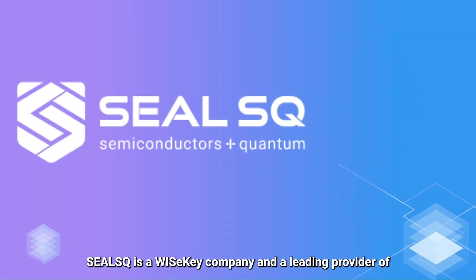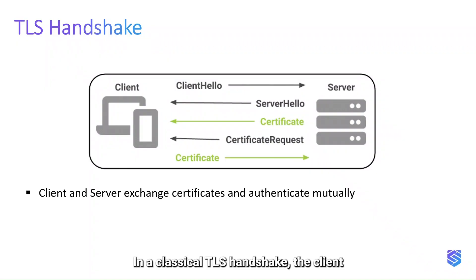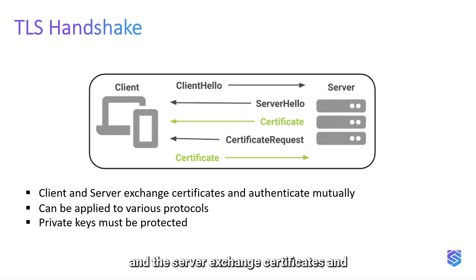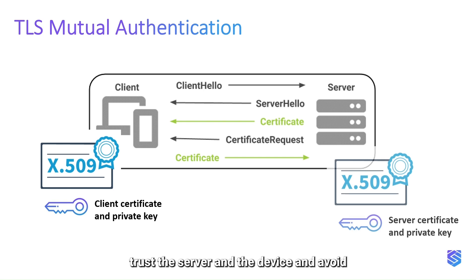CLSQ is a WISeKey company and a leading provider of embedded security solutions for IoT. In a classical TLS handshake, the client and the server exchange certificates and authenticate mutually using their private keys. TLS can be applied to various protocols. Mutual authentication is important to trust the server and the device and avoid device cloning or counterfeiting.